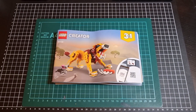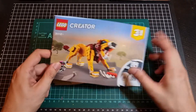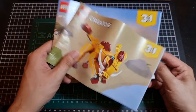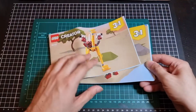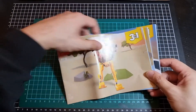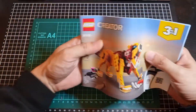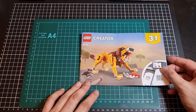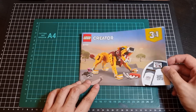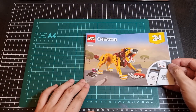Now with that out of the way — so there are actually four bags of bricks, and there were three instruction booklets of different sizes. We have the booklet for the lion, the booklet for — I'm going to say warthog now — and the center booklet for the ostrich. The lion booklet is probably the thickest of the three, so most likely the preferred build.